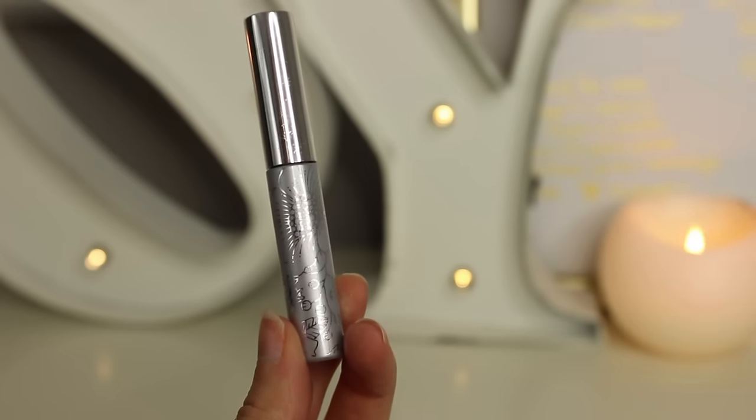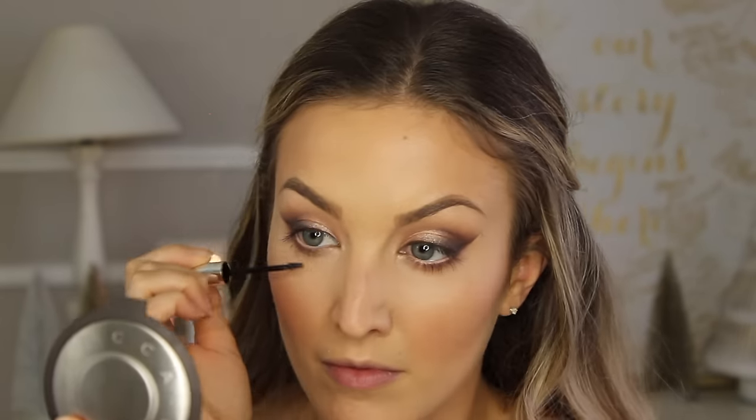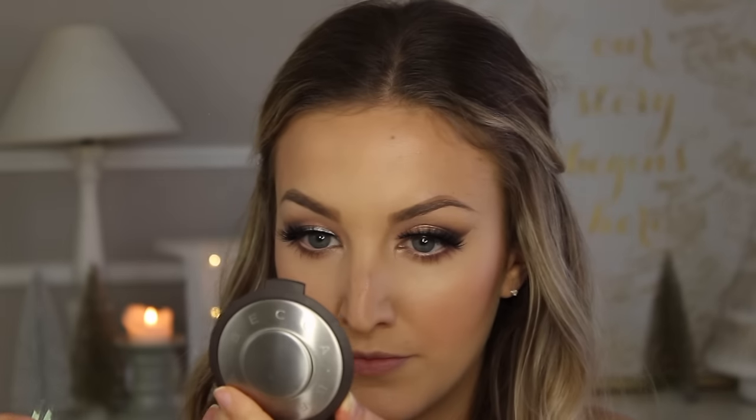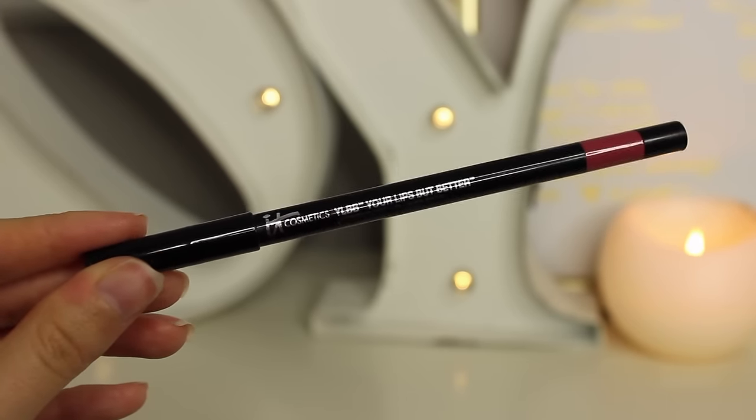I'm taking this Clinique Bottom Lash mascara — my favorite ever, it's actually brown so it looks so much softer on the lower lash line, though I couldn't find it online so I'm not sure if they still make it. Then I'm popping on some lashes — these are Ilor lashes in number 126, my perfect wedding lashes. I did add some individual lashes to make them a little more fluffy, so I customized them a bit. Then use a little mascara to blend your natural lashes with the false lashes and cover up the dried glue with a dark shadow.